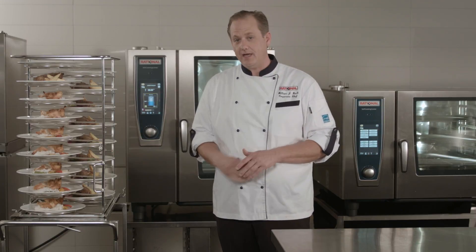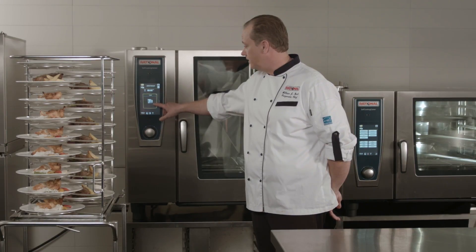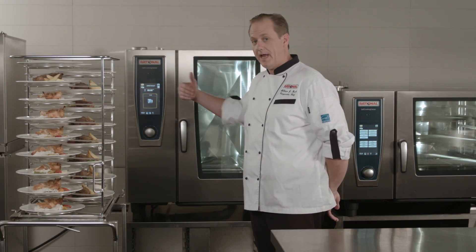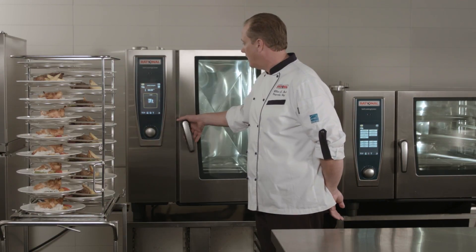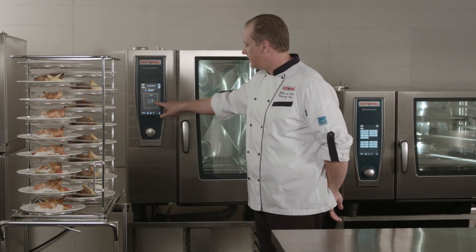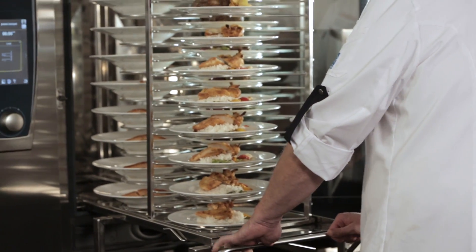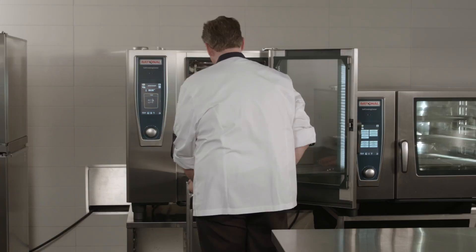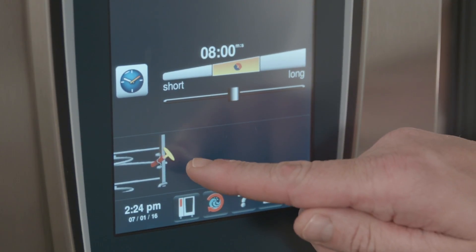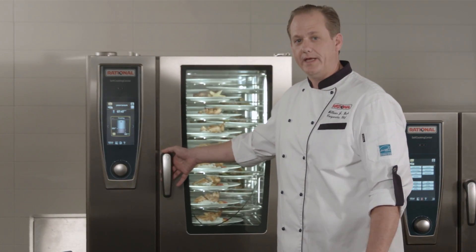We'll be probing the ceramic tube once the self-cooking center is preheated. The self-cooking center is now alarming and telling me it's ready to load. You can see on the display panel the load page with the door open and a plate going into the cooking cabinet, and there's a blinking light for a visual display. I'll pop open the door — the self-cooking center is asking me to insert the core temperature probe. So we'll wheel our trolley up, bring down the latch, release the brake, insert the plates, release the trolley, and insert the core temperature probe. Close the door and the self-cooking center will take care of the rest.